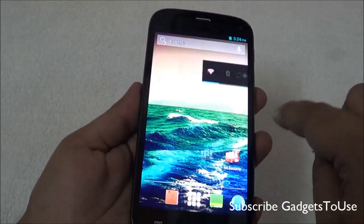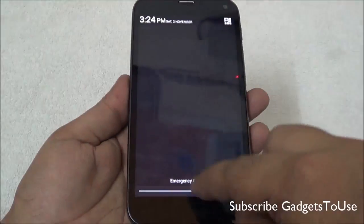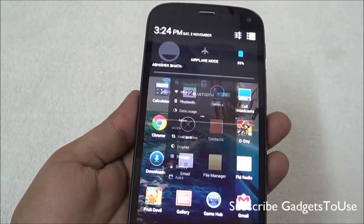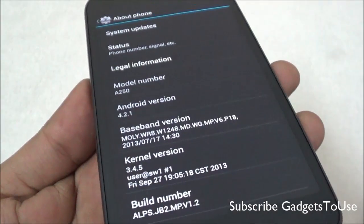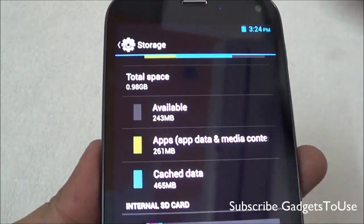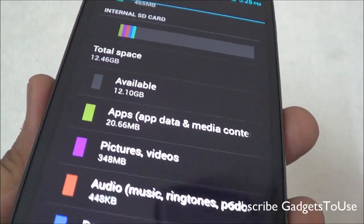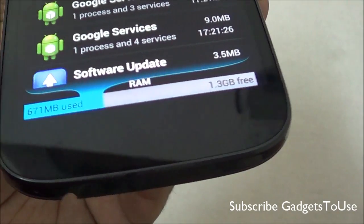In terms of the overall interface, it is almost stock Android with very little customization, and the interface is quite snappy across the home screen and app drawer. Looking at the notification center, it is the same as standard Android 4.2 Jelly Bean. The device is running Android 4.2.1 out of the box. For storage, 16 GB internal is available with around 0.98 GB reserved by the OS for installing applications, and around 12.46 GB available to the user. Of the 2 GB RAM, around 671 MB is in use.